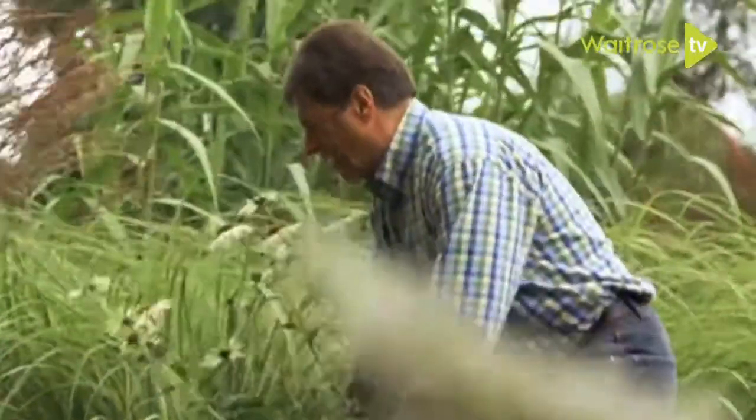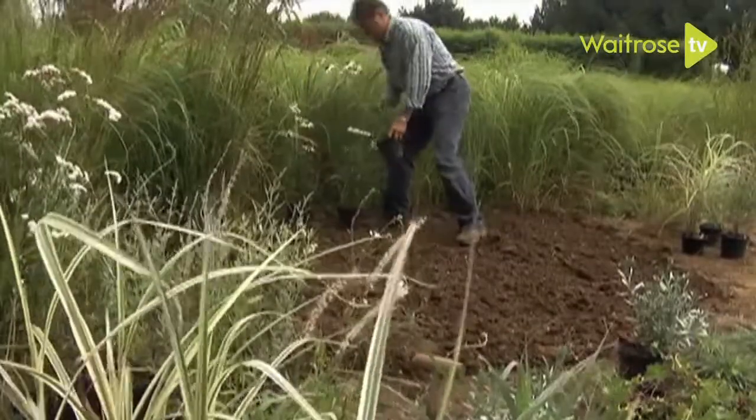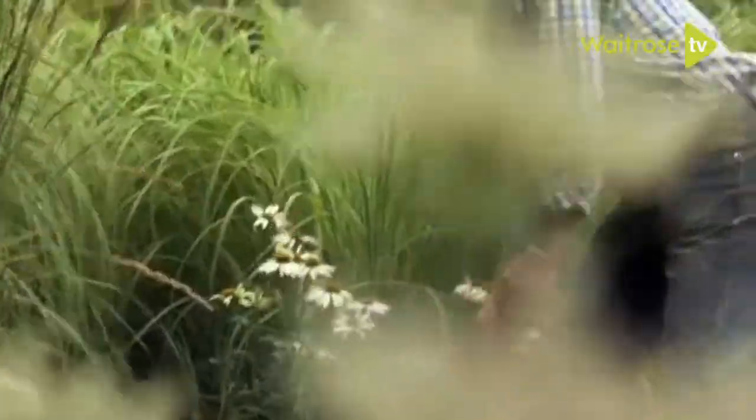These Echinaceas will be shown off well by those grasses at the back of the border. They're a lovely daisy that goes on flowering from midsummer right the way through to the end.